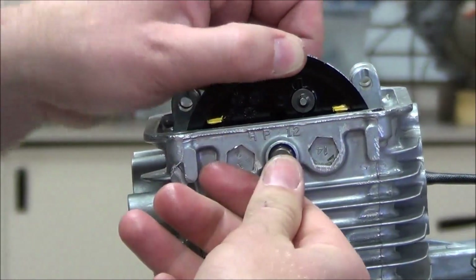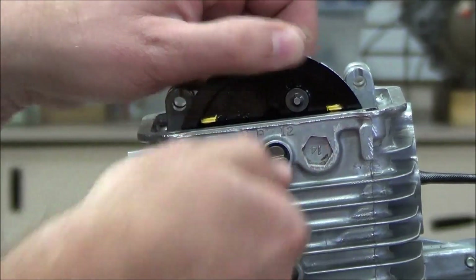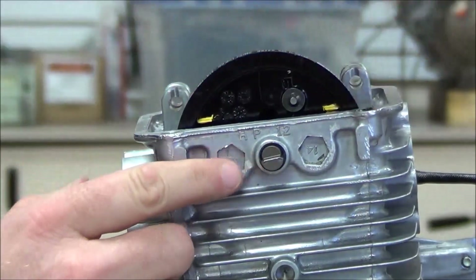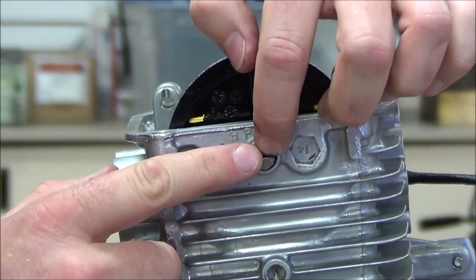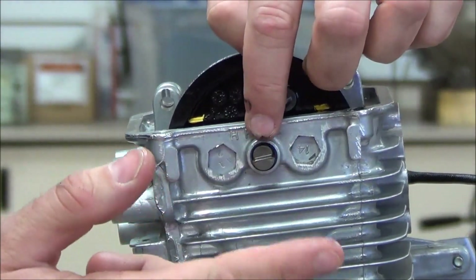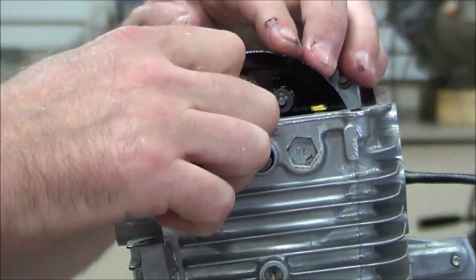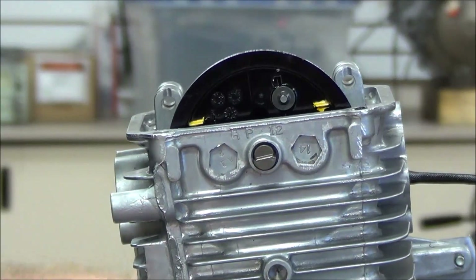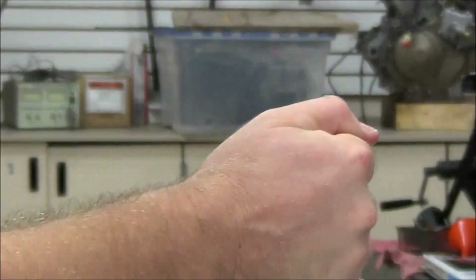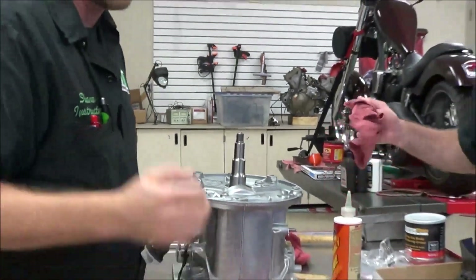We're going to slide this in place intentionally — if you remember when we disassembled, the cover that goes over here needs to sit and rest right on that pin. It stops it from coming out and holds it in place. If we put that on upside down we'll have to deal with it later. For right now I'm good here, and we're going to get some help to install the flywheel.